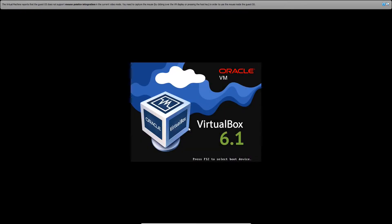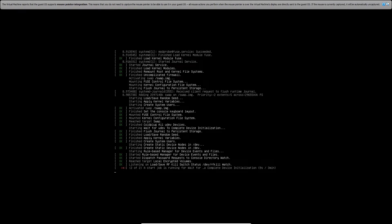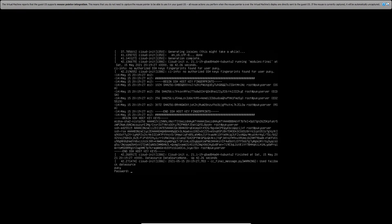Once you're finished, press Enter to reboot and have access to your new server. Being a normal Linux server, you're only going to have the command line interface, so we're going to download a bunch of packages to get the Ubuntu desktop look. Log in with your credentials and use the clear command to clean up the screen.